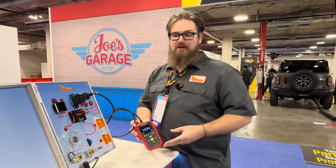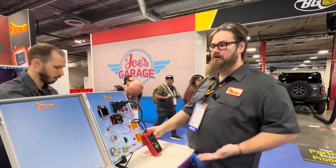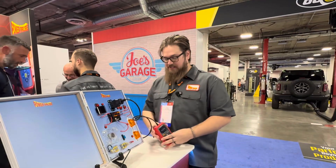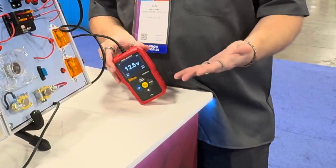So with our draw monitor, you connect it to the OBD2 port of your vehicle, and it supplies 12.5 volts to the car's system through the OBD2 port, up to 10 amps. This also works as a memory saver in terms of doing a battery replacement or anything like that.